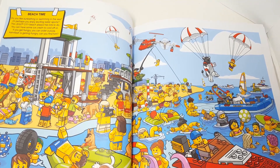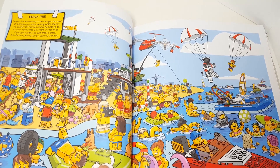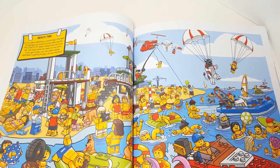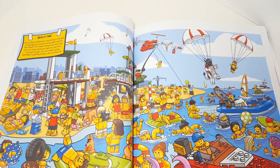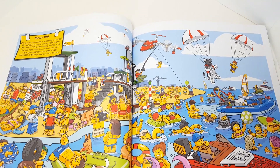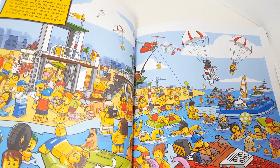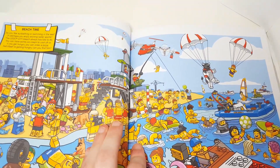Anyways, let's move on because we're just trying to find me. "Beach time — do you like sunbathing or swimming in the sea, or perhaps you enjoy exciting water sports? The Lego City beach always has lots to do. You can have some ice cream to cool off, or if you get hungry you can order pizza. Ashenflash is getting hungry — can you find him?" So I'm guessing I'm going to be somewhere waiting in line, and I'm going to be the only one wearing a shirt, so this will be really easy.